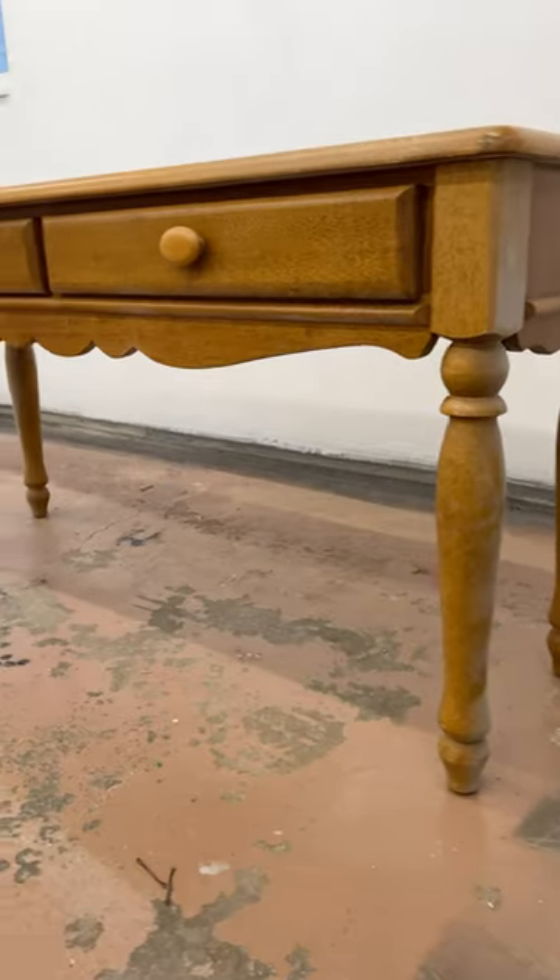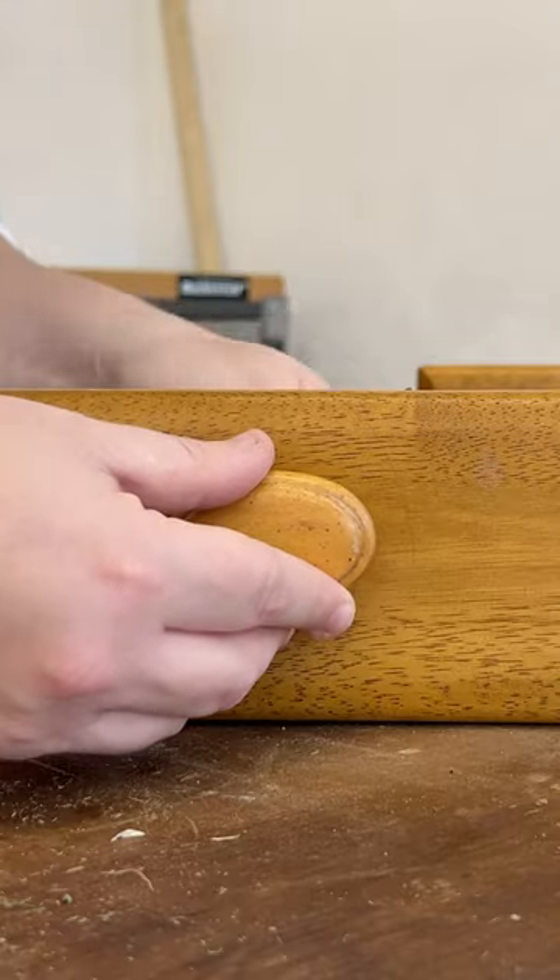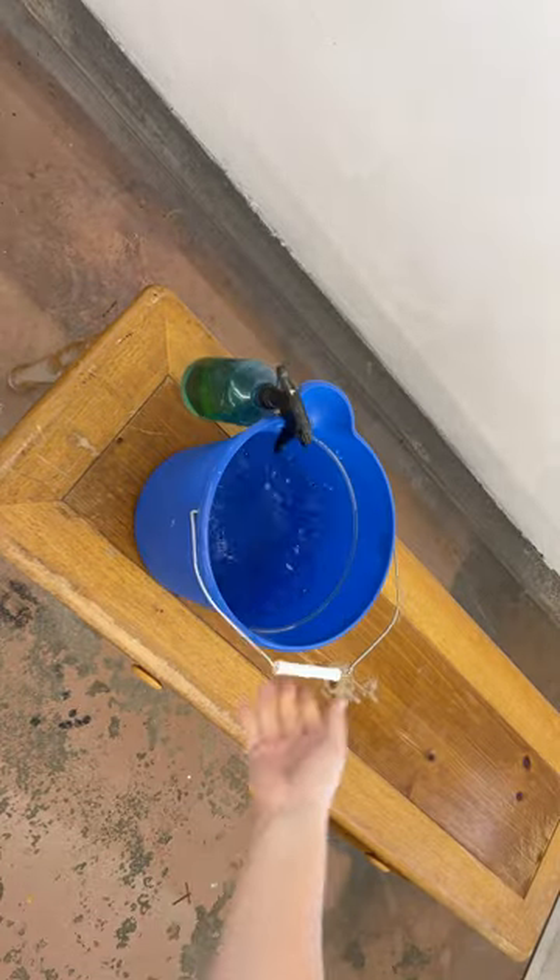I thrifted this sofa table and then completely forgot about it, so when I found it again in the garage, I knew I had to make it unforgettable.